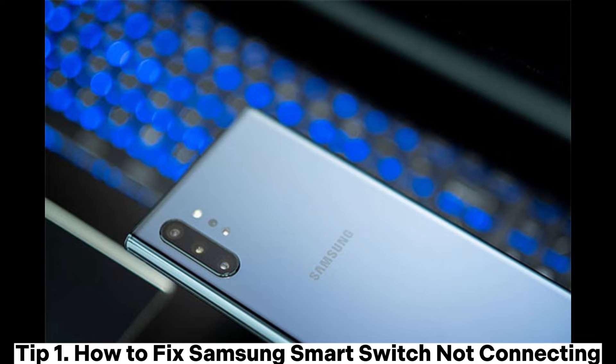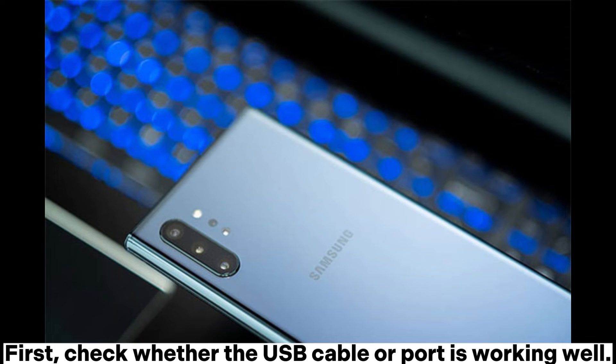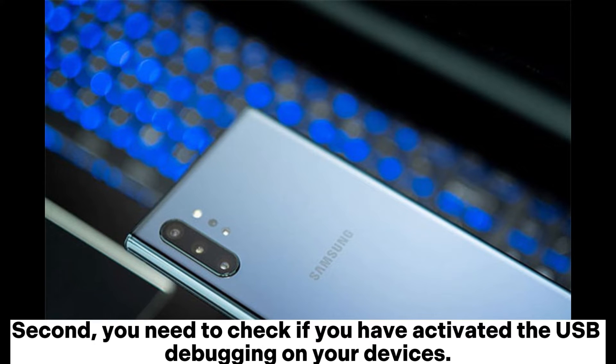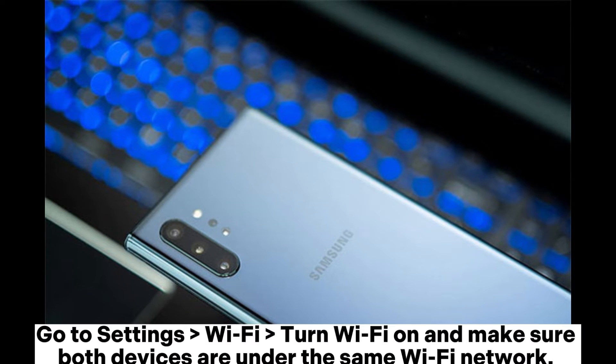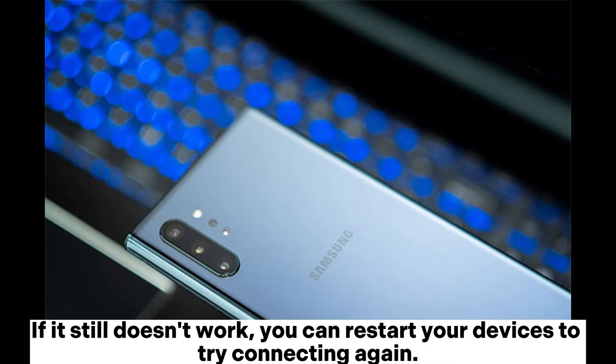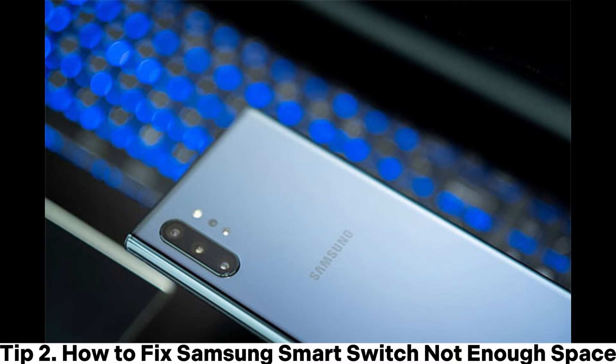Tip one: how to fix Samsung Smart Switch not connecting. First, check whether the USB cable or port is working well. Second, check if you have activated USB debugging on your devices. Also, Smart Switch not working may result from a Wi-Fi connection issue. Go to Settings > Wi-Fi, turn Wi-Fi on, and make sure both devices are under the same Wi-Fi network. If it still doesn't work, restart your devices and try connecting again.